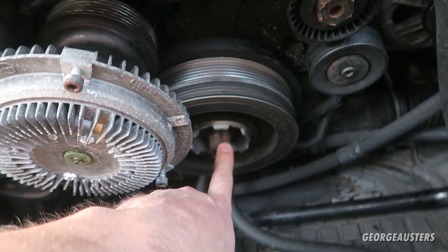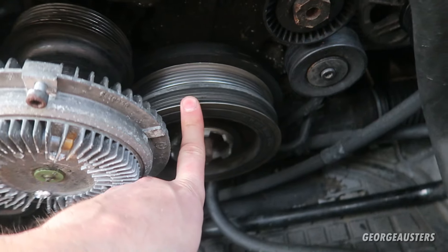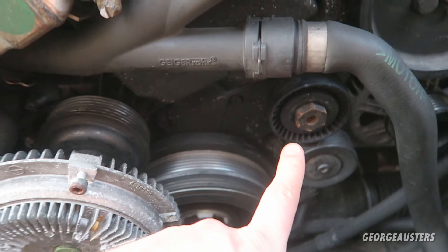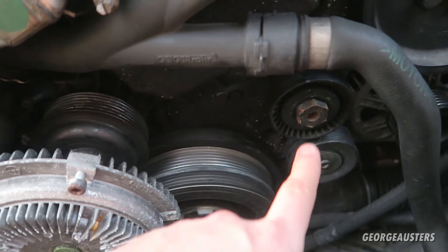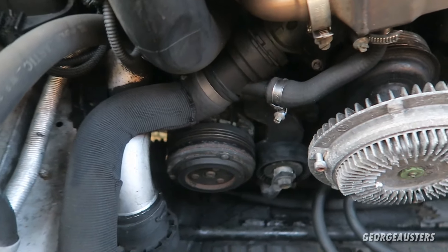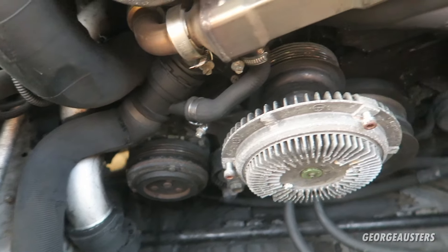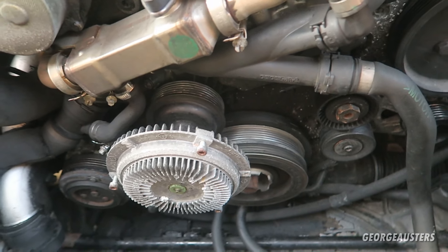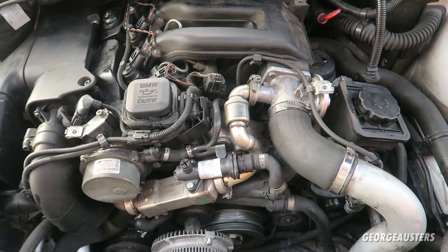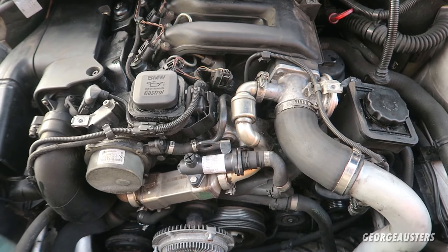These bolts can be torqued to over 400 Newton metres, so that's probably the most difficult part of replacing this component. In my opinion, when you're swapping out the crankshaft pulley you should also do the entire drive belt kit — the tensioners, the idler pulleys, and any other pulleys that aren't as free-moving as they should be. I'd recommend doing the whole lot at the same time.